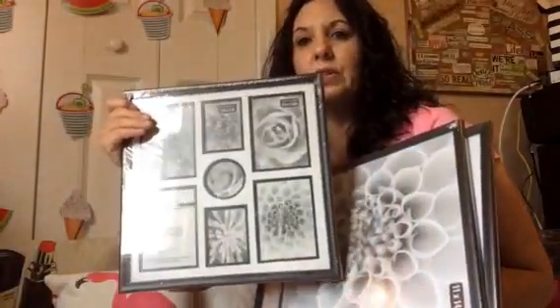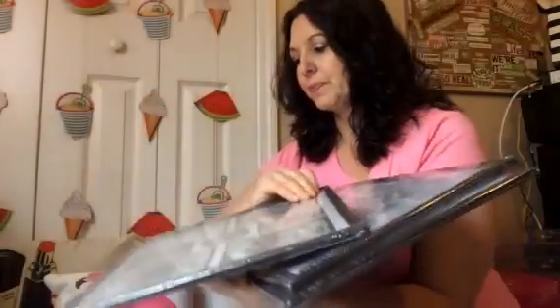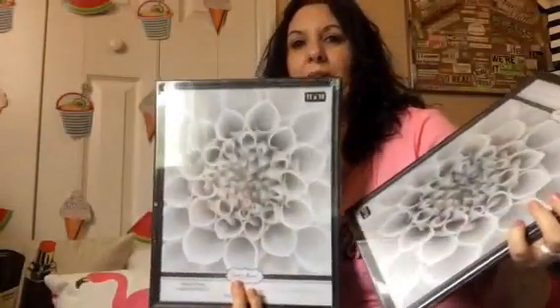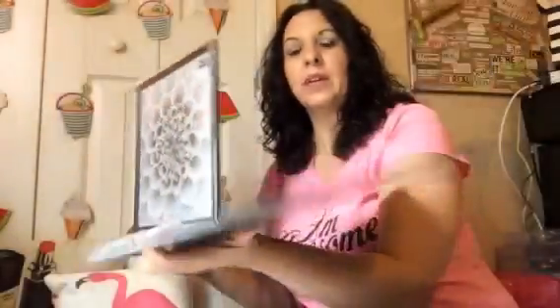You can always clip things to fit. These are the frames I've chosen, all from the Dollar Tree, and then the bigger ones — these are mostly gift-bag-size frames. I also picked up some frames with no glass — you're just going to clip whatever you want there to personalize your space.